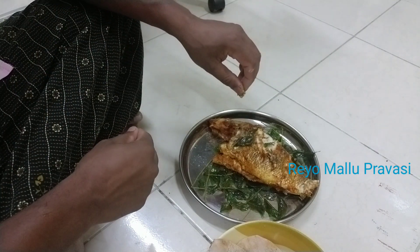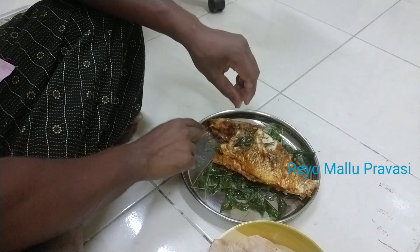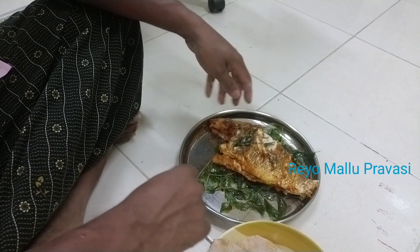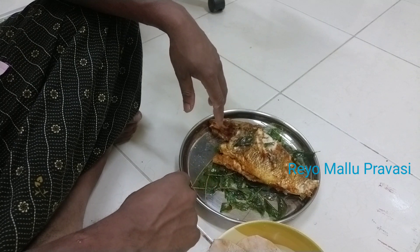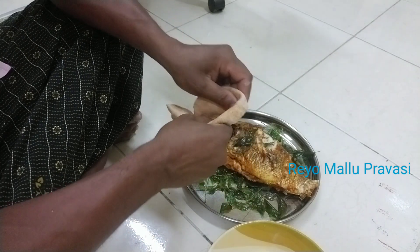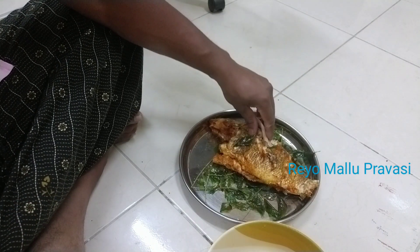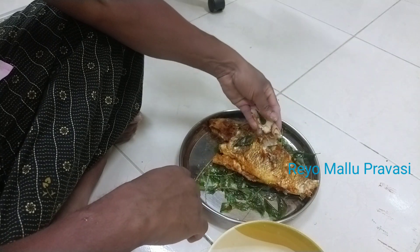I will taste the taste. We don't know how much we have — we will add 3-4 spoons. I am going to taste this. This is a good food.